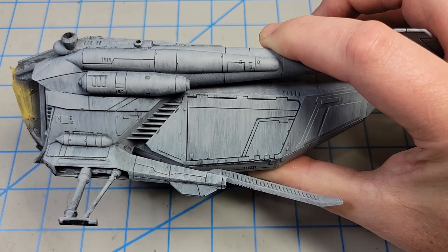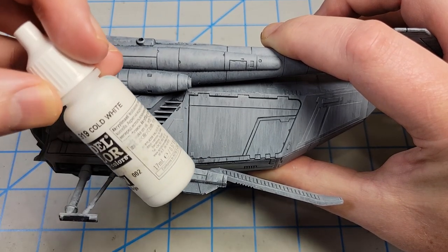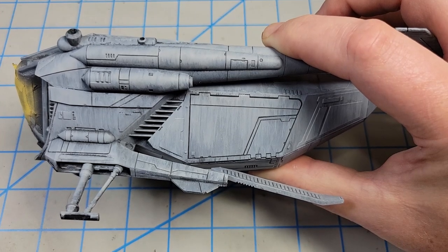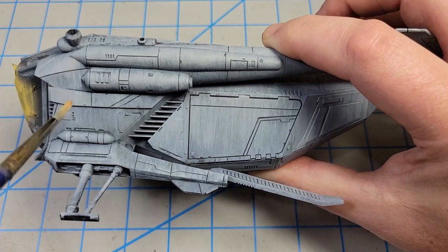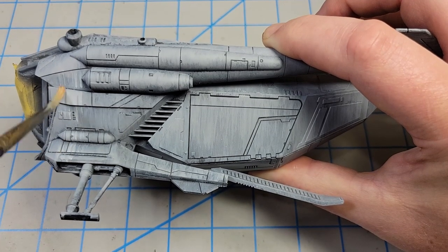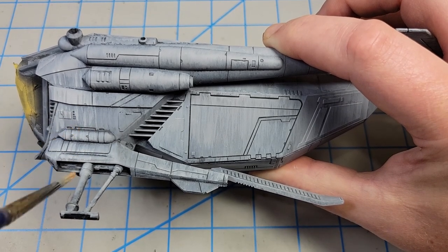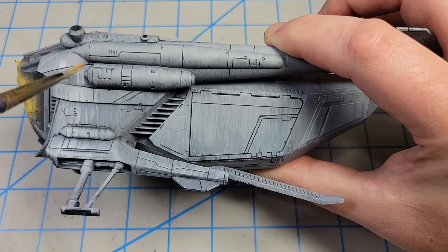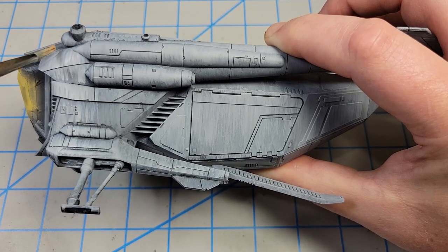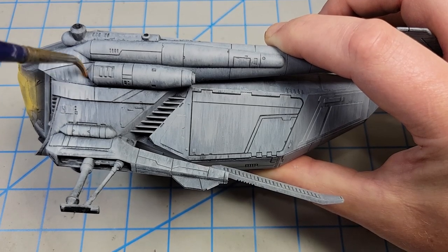Now I've applied three or four layers of the sky gray. What I'm going to do is take some Vallejo Cold White, thinned down even further, and dab off my brush even more. I'm going to go back in just like before and do that streaking, but I'm going to be a little more reserved about it so that it will add to the streaking but also just kind of increase the opacity of the overall finish.